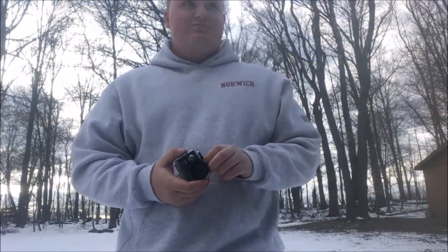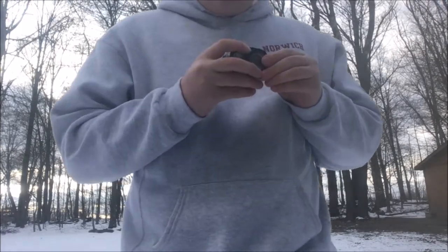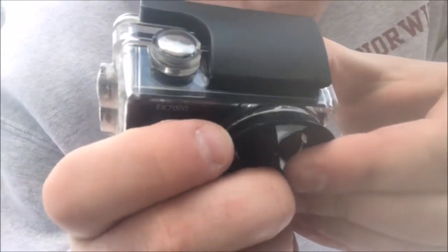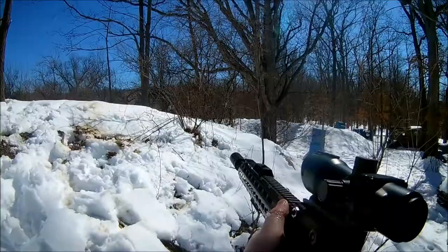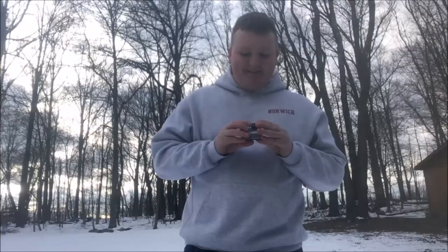I've used it in five, six, seven videos already, and I usually use it for gameplay. You can actually see right here there's a gameplay that's going to be going up or might already be up at this point. This little chip — I took a BB right to the lens. This thing's been shot more than once because it sits on my boonie.